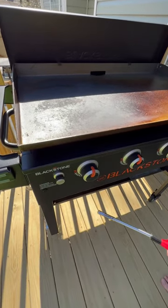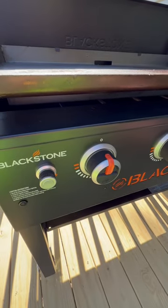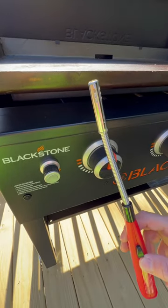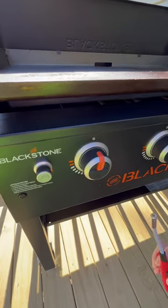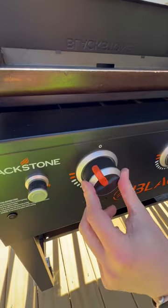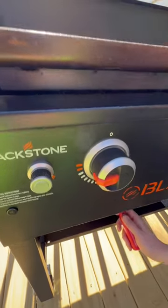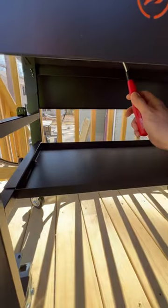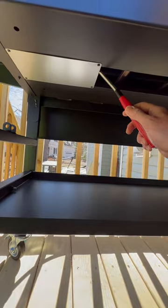If for some reason you're trying the grill and the igniter isn't working, it's very easy to manually light it. We have a lighter in the coffee bar drawer. All you do is turn on your burner normally. There's a lot of space underneath the Blackstone, so you just come in down here, put it up next to the burner, and you're going.